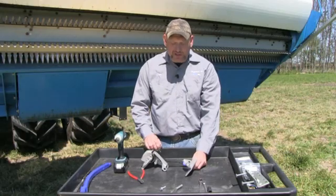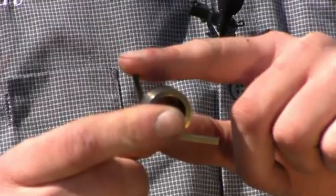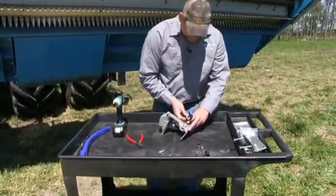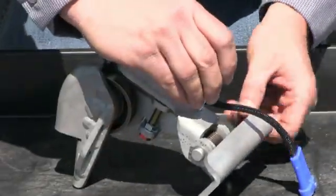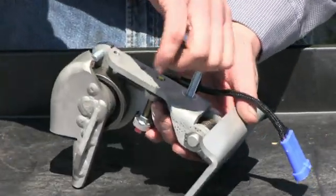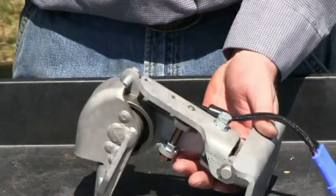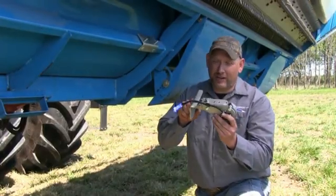Now we're going to install the sensor onto the bracket. Do not forget the short tail of the spring goes up, the long end goes back towards the bracket. Once again, put your leveling bolt in the top and level the sensor. Now we have the sensor mounted to the bracket — we're ready to install it to the L-bracket.